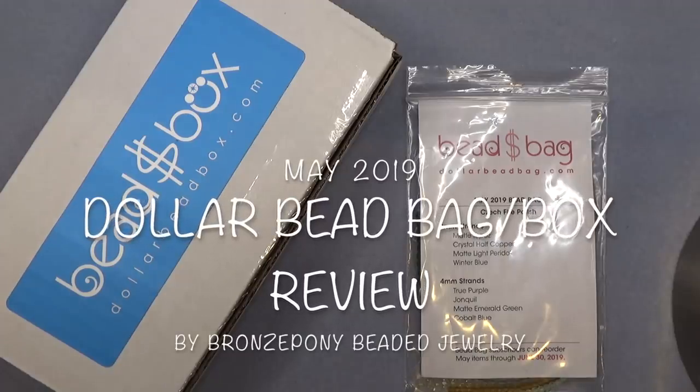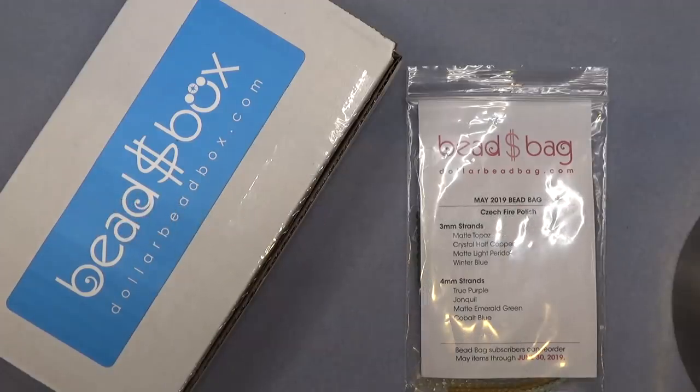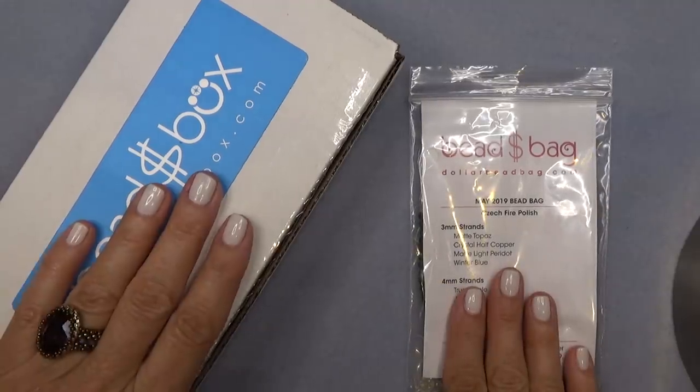Hello everyone, this is Stephanie. Welcome to another video. Today we're going to open the May 2019 Dollar Bead Bag and Dollar Bead Box.